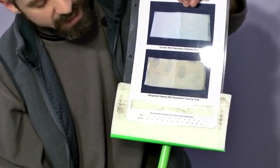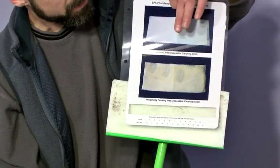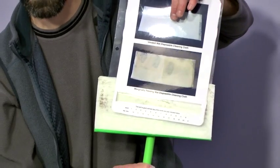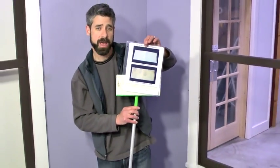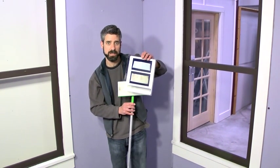If it's dirtier than the second card, you have to go through the cleaning process again and then do another cleaning verification. If you pass on that second one, you're good to go and you can check off that this area is indeed clean.